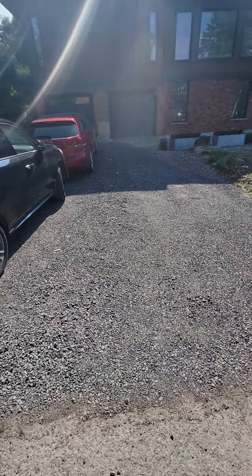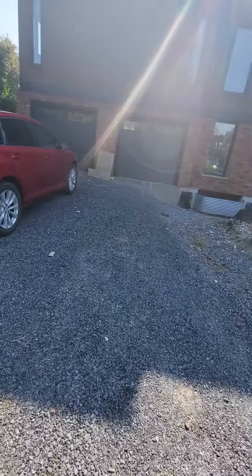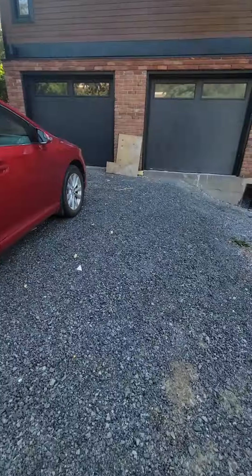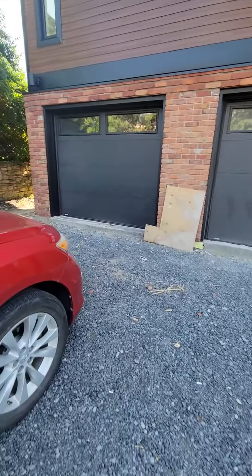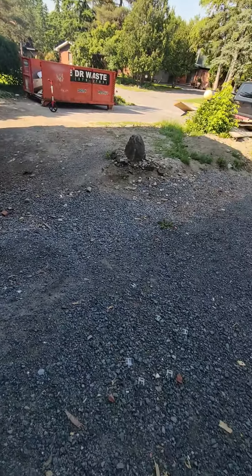New driveway, 40 by 22. An interlock, obviously. He really wants to match something like an onyx black for these garages and stuff like that.